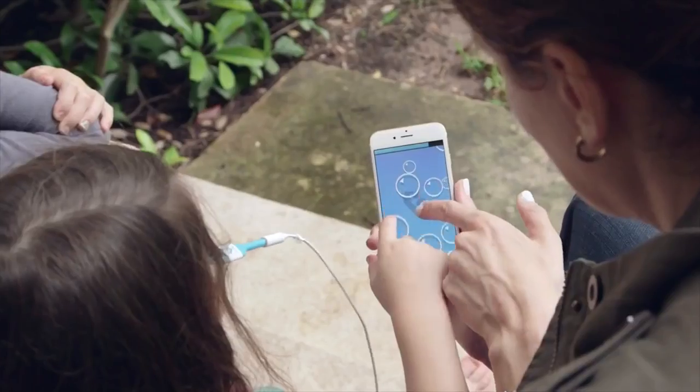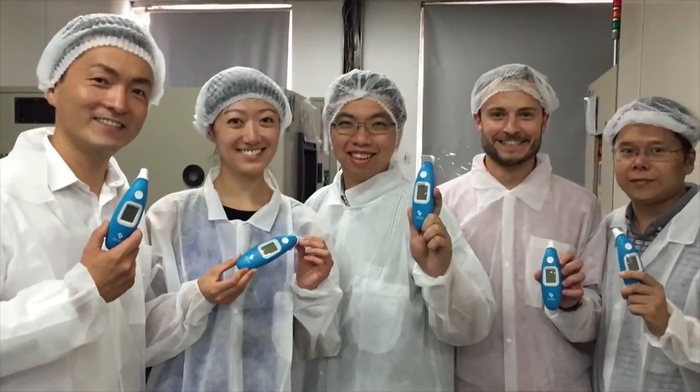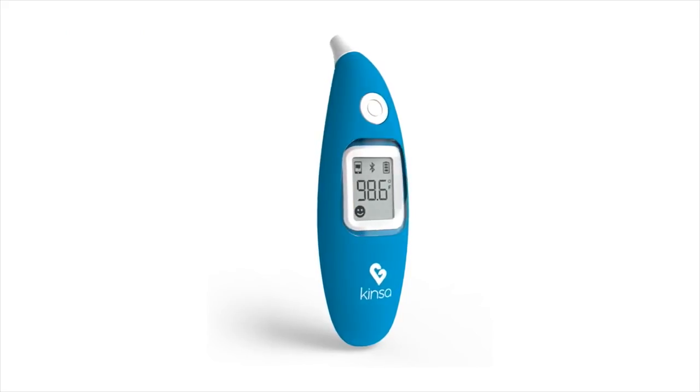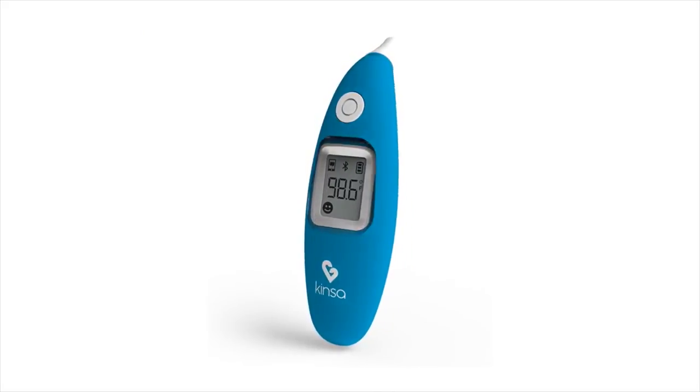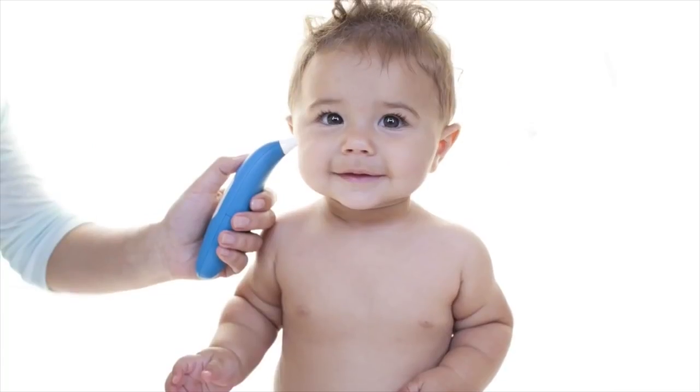Two years ago, the Indiegogo community helped us launch the first-ever FDA-cleared, smartphone-connected thermometer. We've been able to develop an even more advanced product. The Kinsa Smartier thermometer does everything the original Kinsa does, but instantly, wirelessly, and in a way that's easier for parents of younger kids. And with this launch, we're super excited to bring you new features that will work on any Kinsa thermometer.